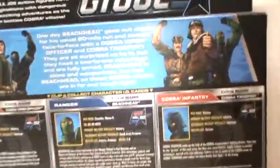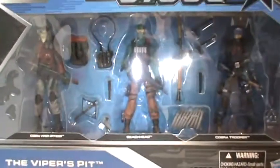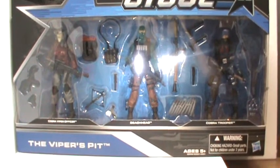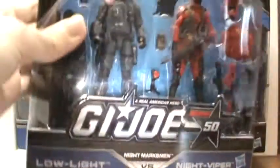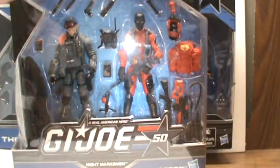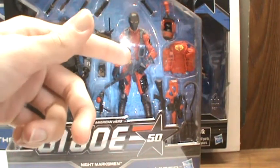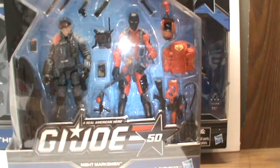I'll show you the back of this too. I definitely wanted to get this pack because they only had two of them in stock, whereas they had tons of the other ones. I really wanted to get them not only because the figures are really cool, but the Night Viper — the green version that came out in the Retaliation line — was very rare. So I definitely wanted to get him, and I'm pretty sure this 2-pack is going to go off the shelves really fast.